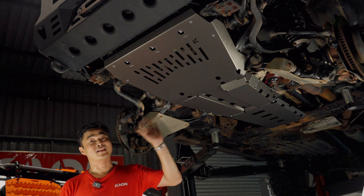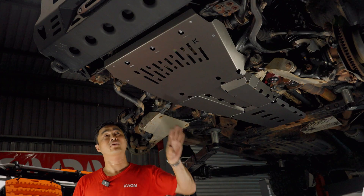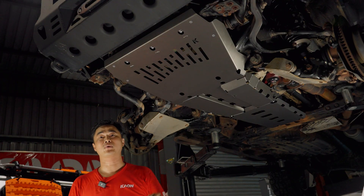Hi there, Tin from K-On. Today we're going to walk you through how to install our high-performance X700 underbody guards for the LC200 Land Cruiser.